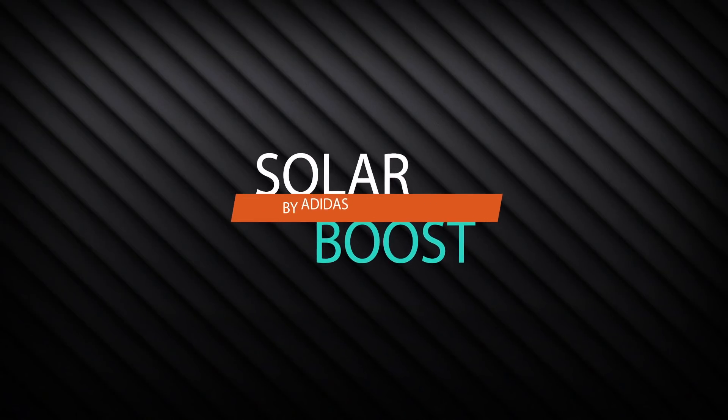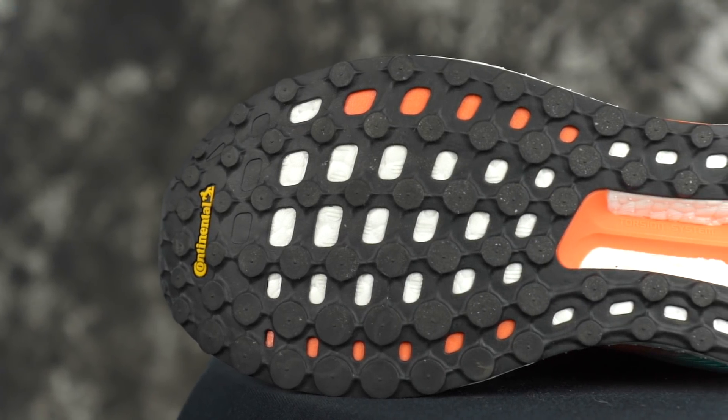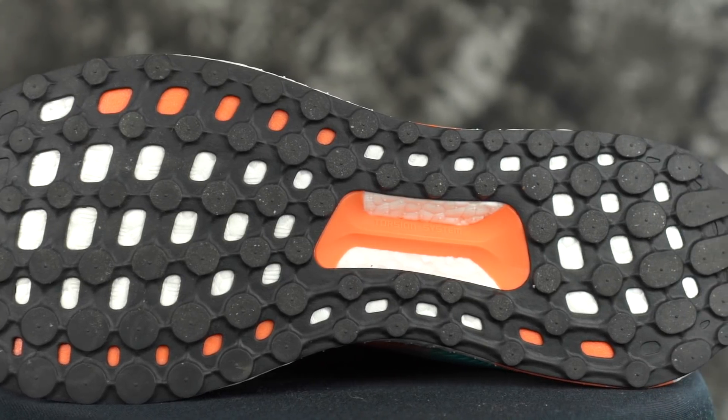The Solar Boost. This traction — you very well may have recognized this before. This outsole is basically what's in an Ultra Boost.